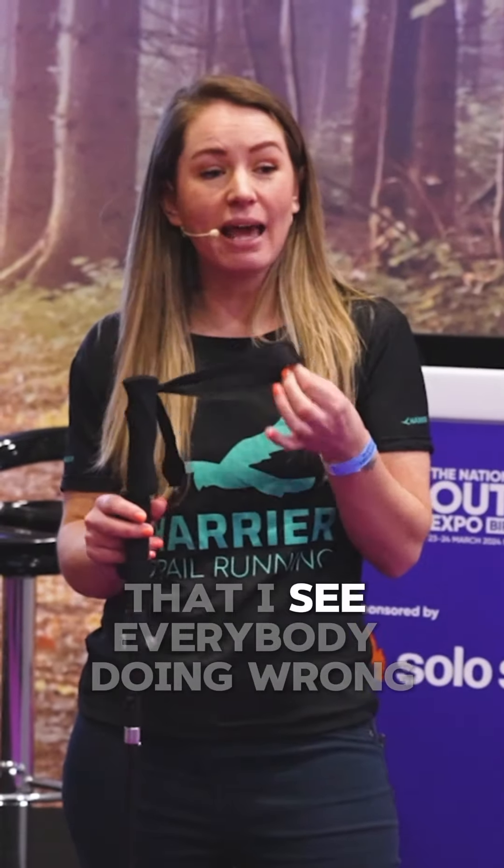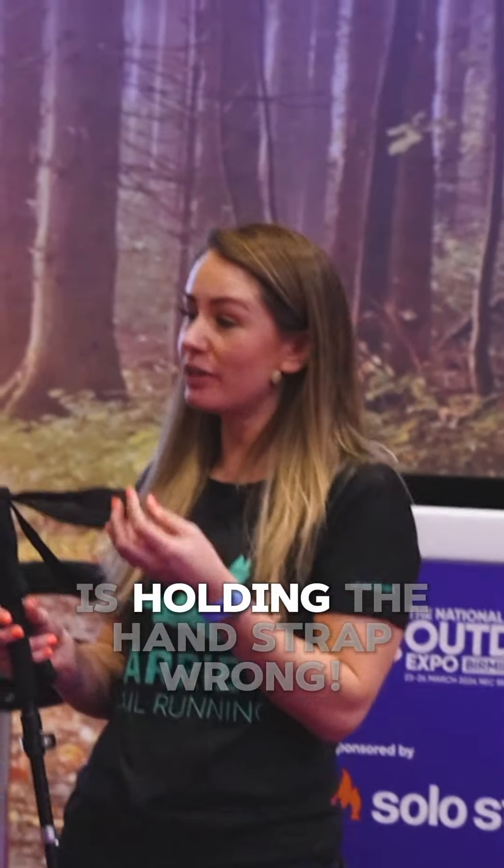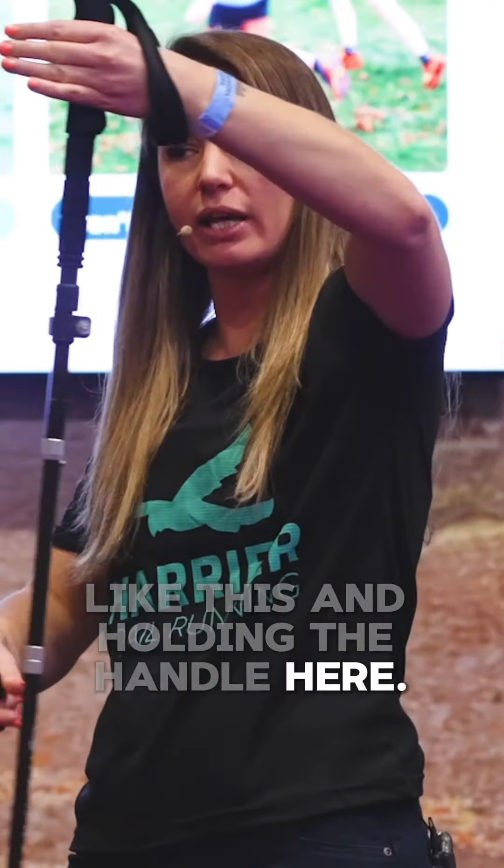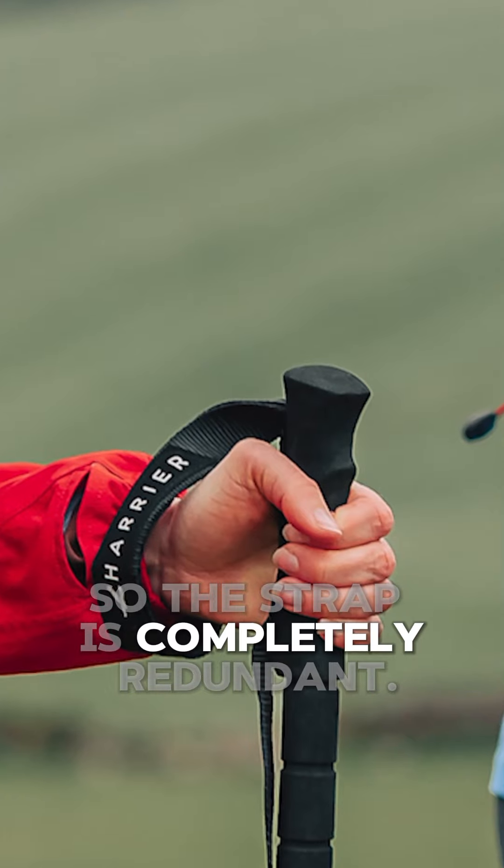My first top tip that I see everybody doing wrong is holding the hand strap wrong. Can you see Libby? So she's putting her hand through like this and holding the handle here, so the strap is completely redundant.